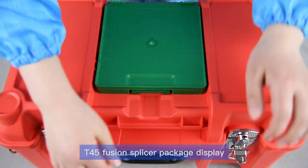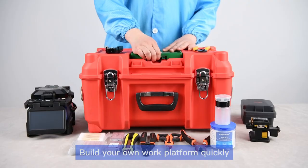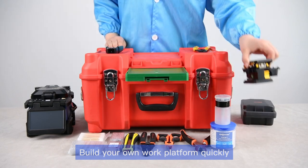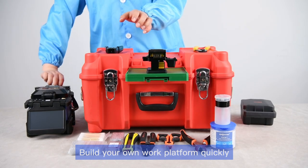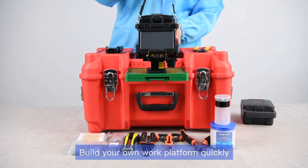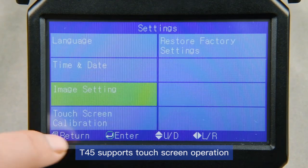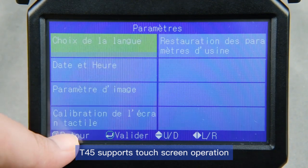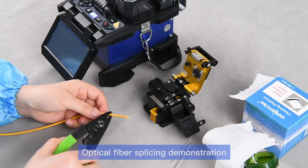T45 Fusion splicer package display. Build your own work platform quickly. The T45 supports touchscreen operation. Optical fiber splicing demonstration.